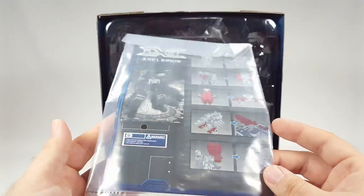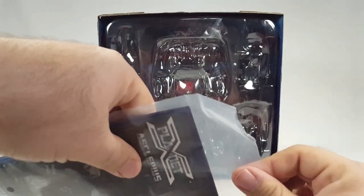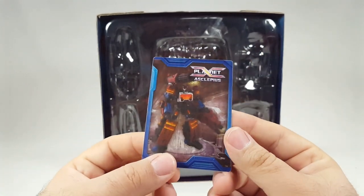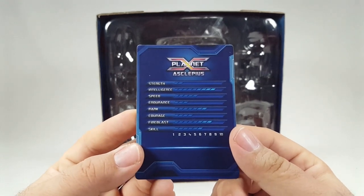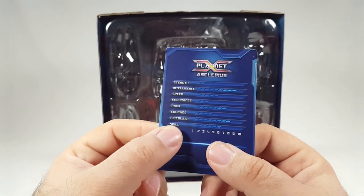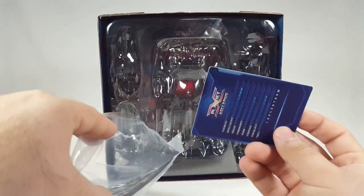Transformation is surprisingly intuitive compared to some of their other figures. You do have his character card with the not-so-great artwork they're known for. The older cards are a bit thicker. His stats include intelligence, speed, endurance — though 'stank' is still printed instead of 'rank,' which they've never fixed. He's got good firepower stats, pretty cool overall.